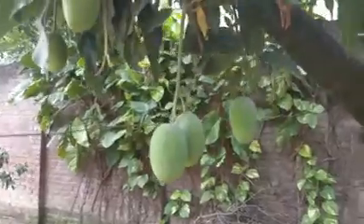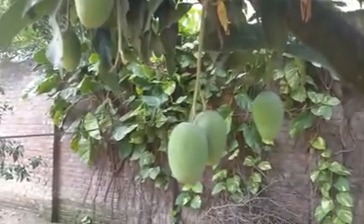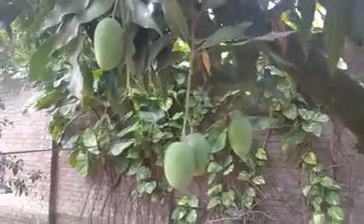Please do watch my second part of this video where I'll show you how to remove this dangerous compound called Urushol from your mangoes, whether ripe or raw. Please do watch my second video.